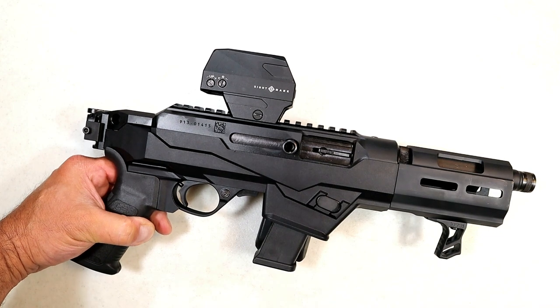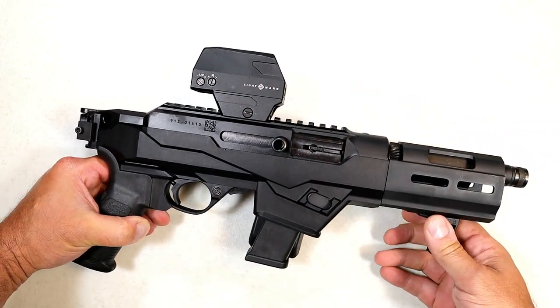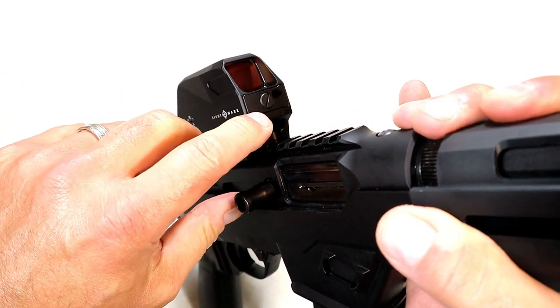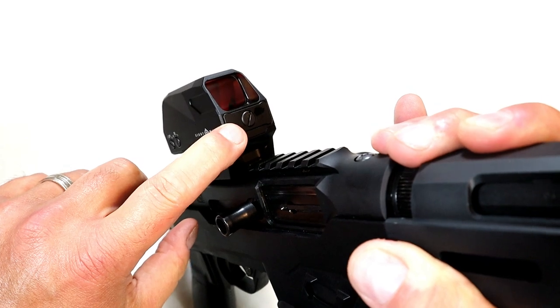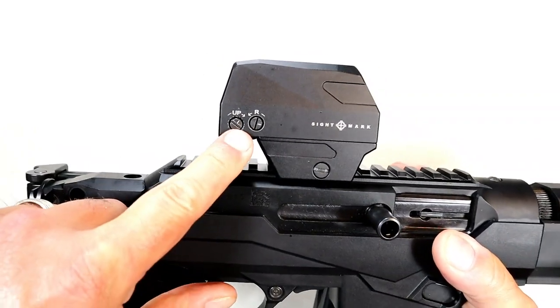I didn't change out the battery, I let it die out — whatever the case. This is solar powered and that is a nice feature, and it's auto-dimming, which is nice too. Now if the conditions aren't right or you want to go into battery mode, it does have that compartment right there in which you could put two AAA batteries that are included.